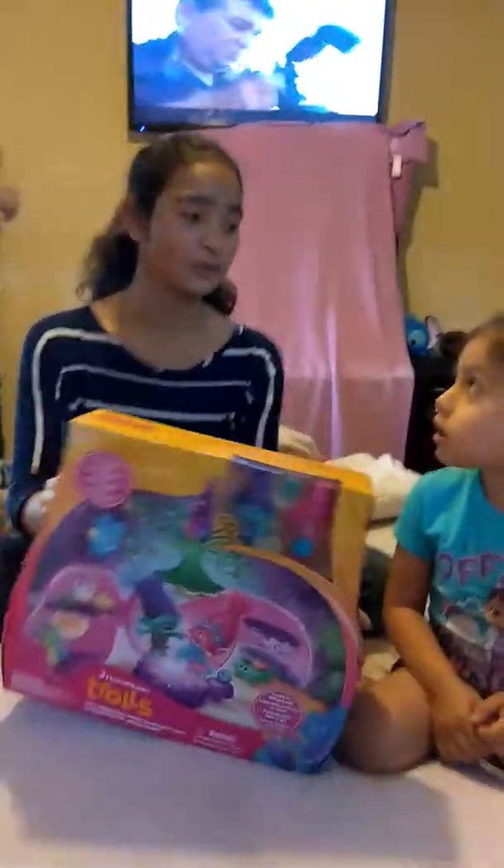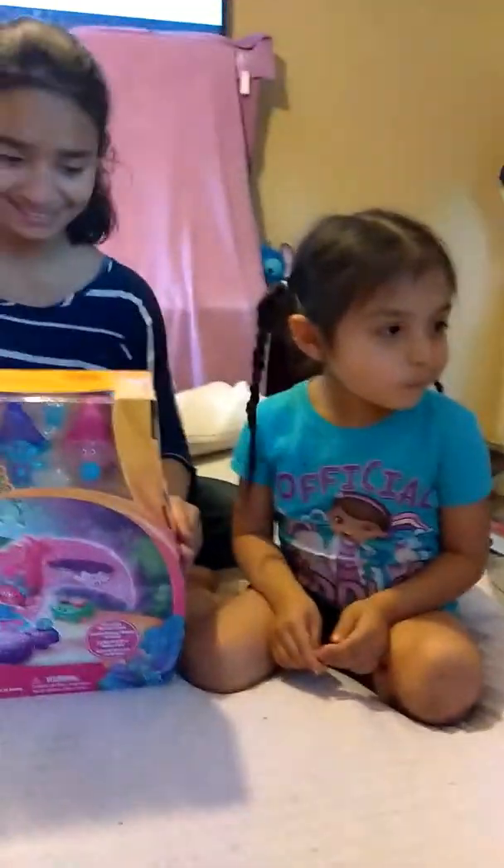Hi guys, Liz again, and here's my guest right here, it's Alina. She's our biggest fan, actually.